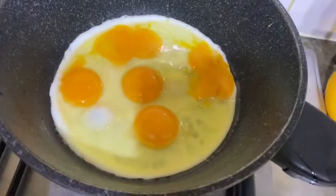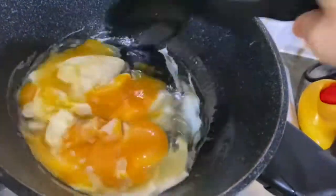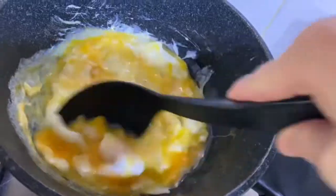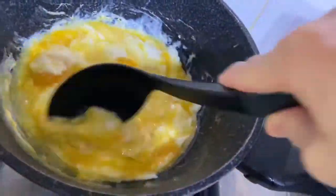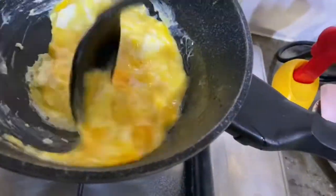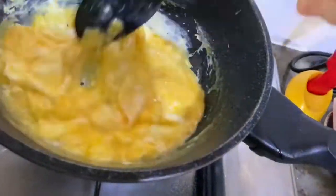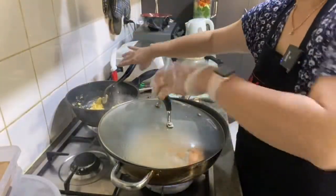Ini kita bikin telur ya, buat nanti bikin nasi gorengnya. Telurnya bikin goreng dulu terpisah, bisa juga nanti langsung, supaya setengah matang dulu. Oke kita akan buka ya.